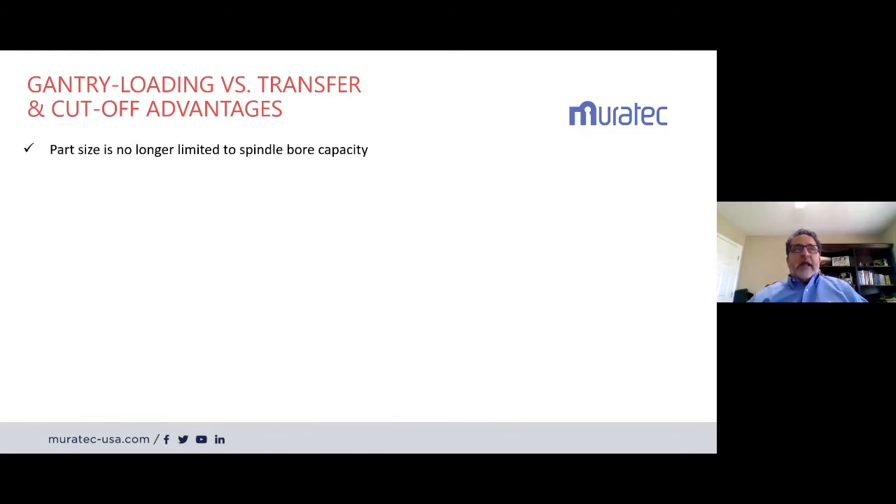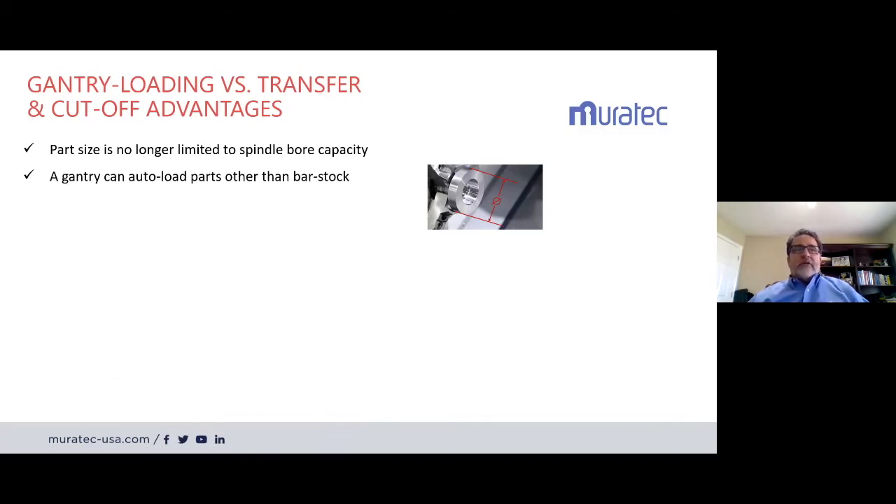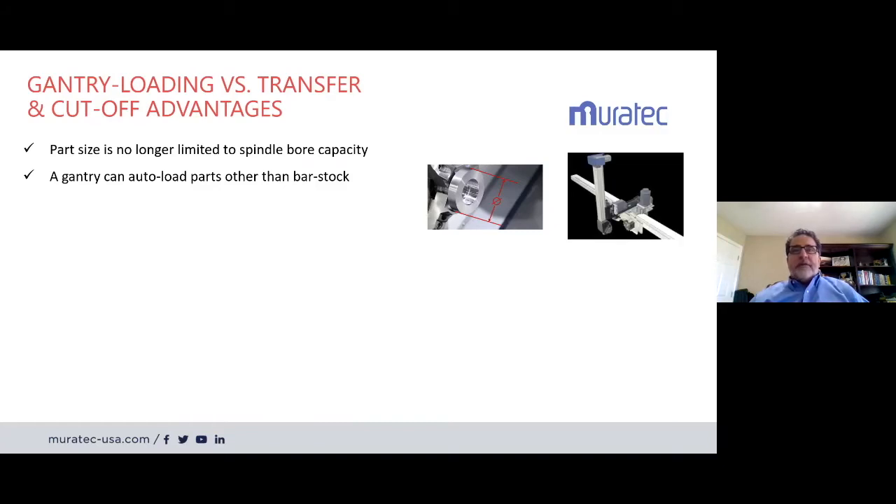The advantages of gantry loading: the part size is no longer limited to your spindle bore capacity. Most lathes today are sold with 2.5 or 3 inch bore for bar feeding, but you can run parts larger than that bore size automatically with a gantry loader and slug-loading capabilities. A gantry can also auto load parts other than round bar stock — different shaped parts. With the gantry, all material handling is done outside the work envelope, so the transfer, pass-off, and turnaround of the part to the second spindle are all handled externally. That is where we maximize your spindle utilization — your spindle should be making parts, not transferring them.